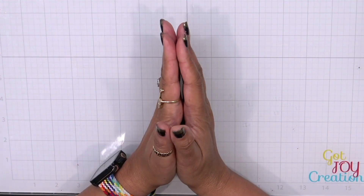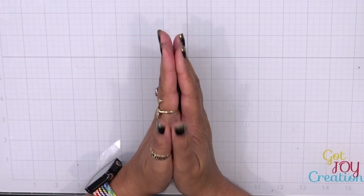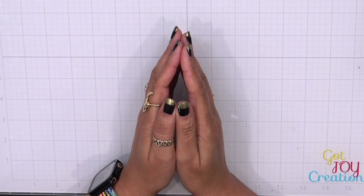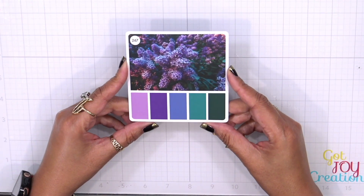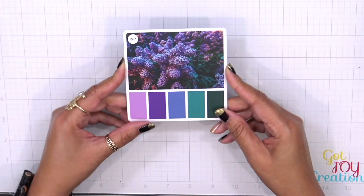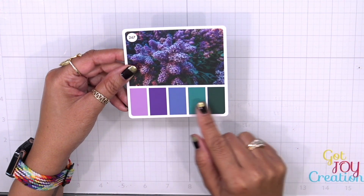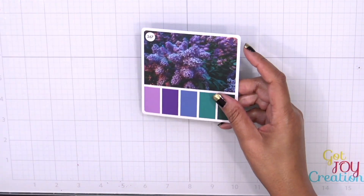Hey everybody, it's Dana and welcome back to day two of the holiday card series. As we stated in day one, we are working on color palettes versus technique. The color palette I'm sharing today is also from the color cube — I'll have that information linked in the description box below. This is a nice cool color palette where we have a lot of purples, bluey purples, and cooler greens.